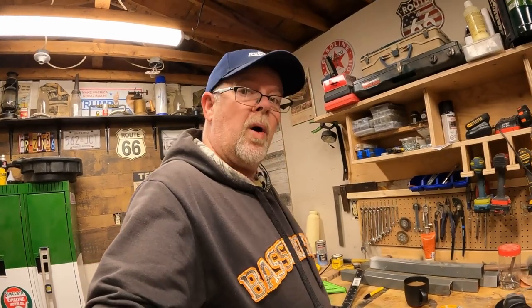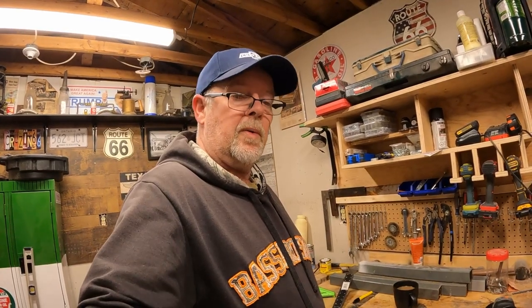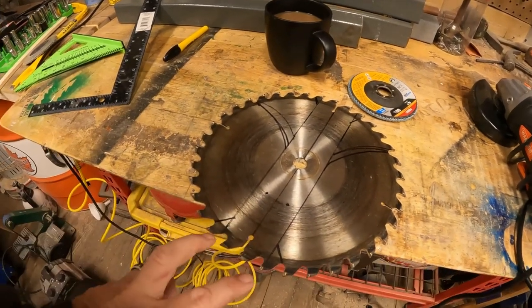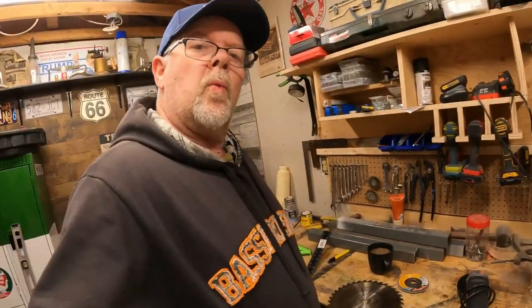We're about to make something that's going to be a wall hanger — that's it. It's not going to be for violence per se, it is a wall hanger. I want to stress that. We're making a medieval axe. This thing is going to look nasty.